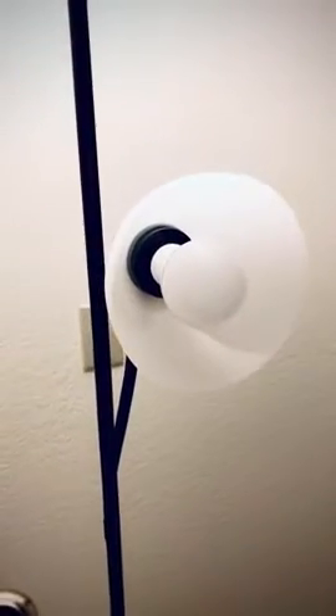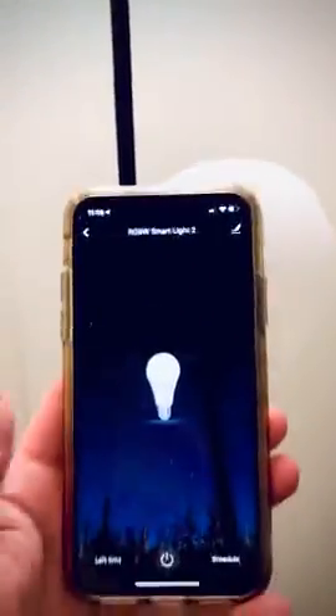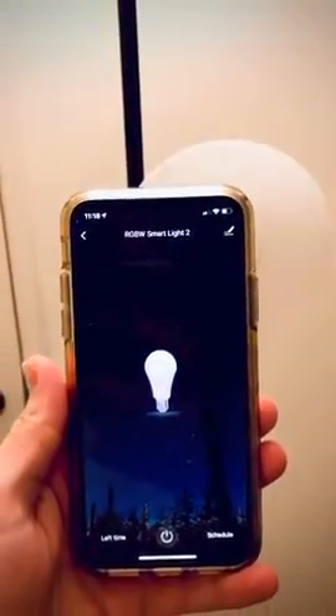Here we have an AWOTech full RGB smart bulb. As usual, I added it with the Smart Life application.